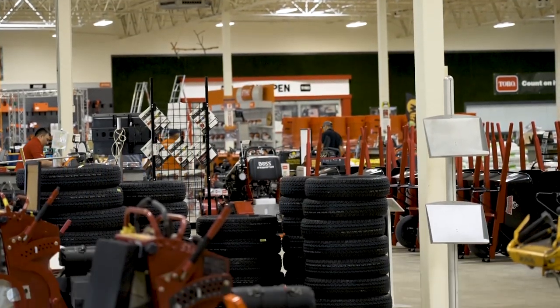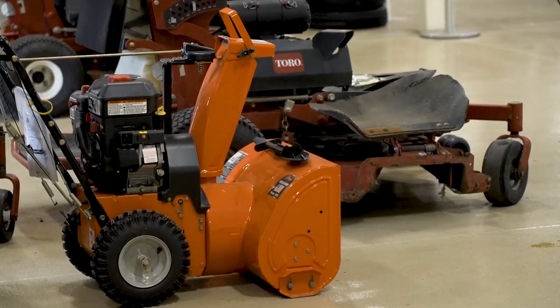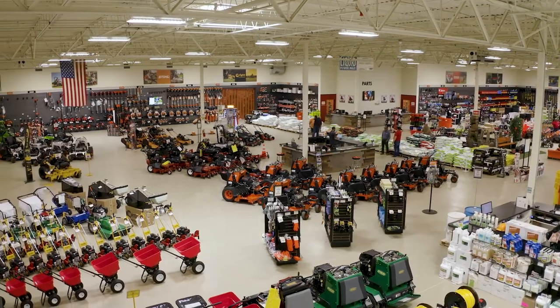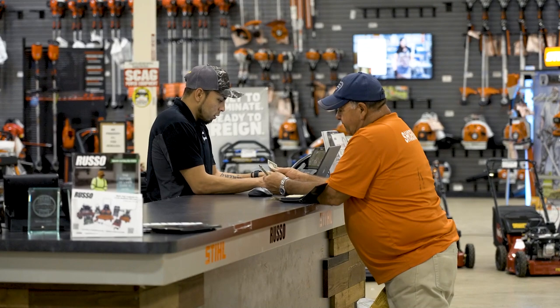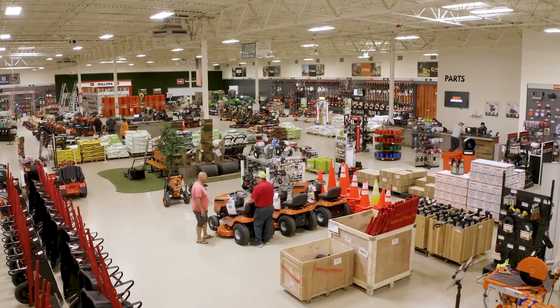We have done Vanguard repowers on almost all commercial landscape equipment, from walk-behinds to zero-turn riding mowers, and had good response from customers both from longevity of the engine as well as the cost of the repower itself. This all comes back to our revenue as well — we're able to get the machines out the door faster. And at the end of the day, I think it brings us happier customers.